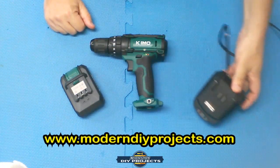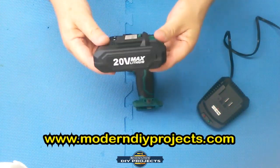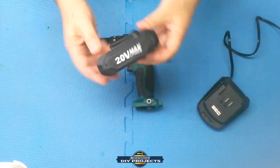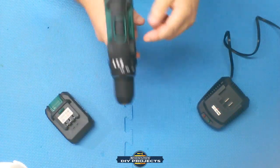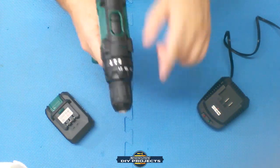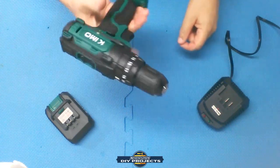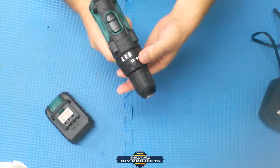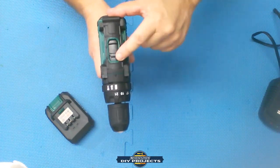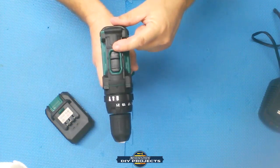The battery is a 20-volt lithium-ion 2 amp-hour battery, in keeping with the Hart and Ryobi which also bring 2 amp-hour batteries, but better than the Bauer which only comes with a 1.5 amp-hour battery. The drill itself is both a drill driver and a hammer drill — better than the Ryobi and Hart which are not hammer drills, but in keeping with the Bauer. It has a 21-position chuck and a 2-position transmission: position one goes 0–350 RPM, position two goes 0–1,350 RPM.